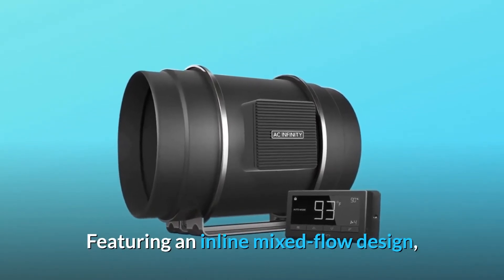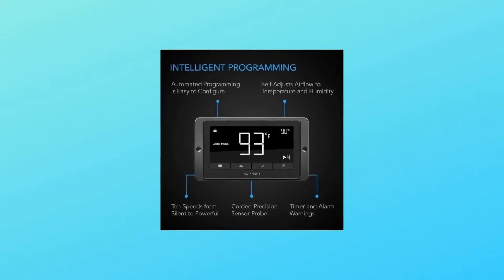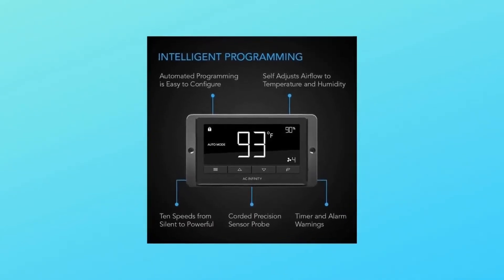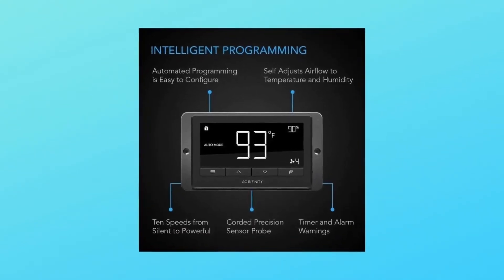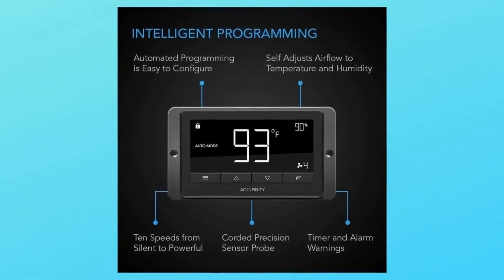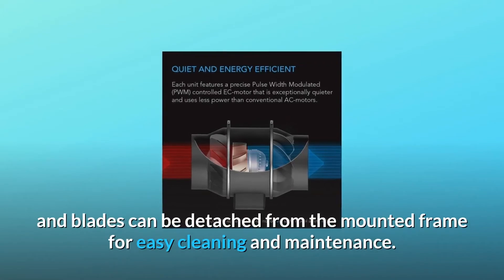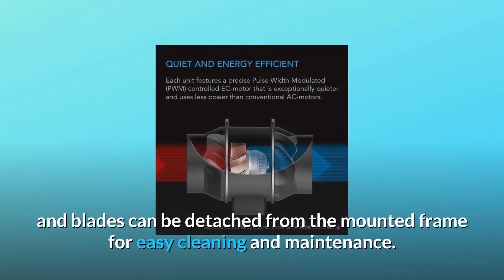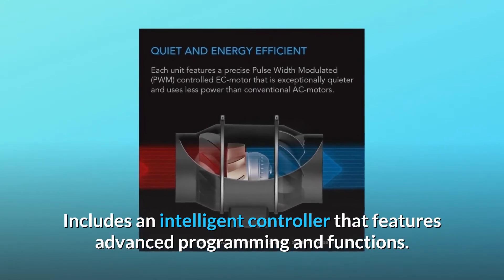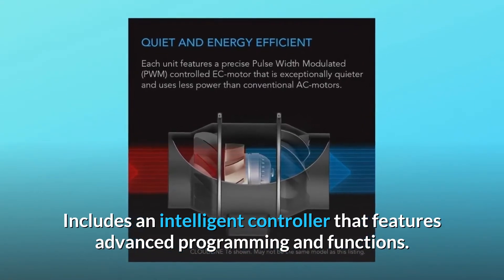Featuring an inline mixed flow design, the duct fan can maintain airflow even in high static pressure applications. It contains an EC motor with PWM control for quiet and energy efficient performance. The motor box containing the fan's impeller and blades can be detached from the mounted frame for easy cleaning and maintenance. It also includes an intelligent controller with advanced programming and functions.